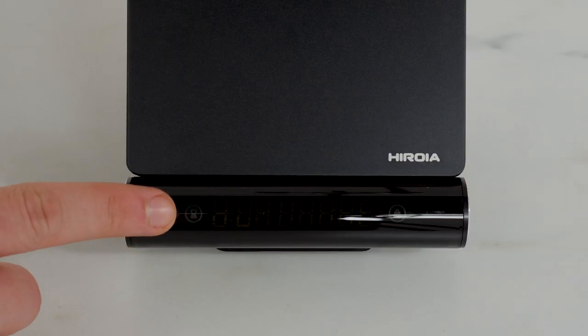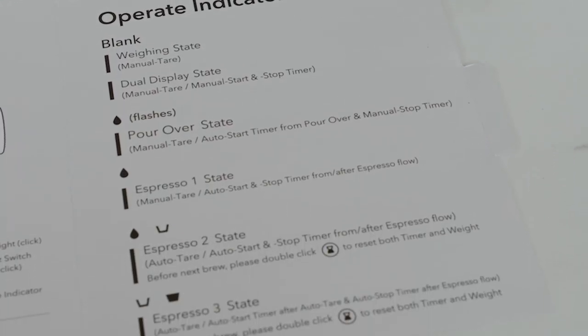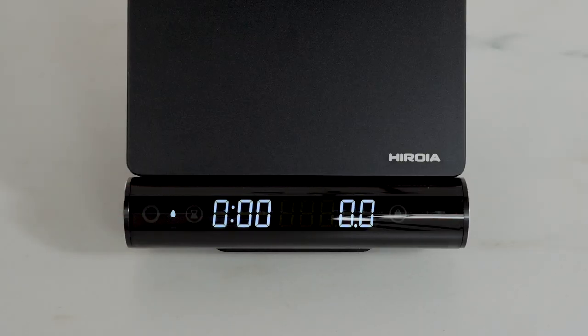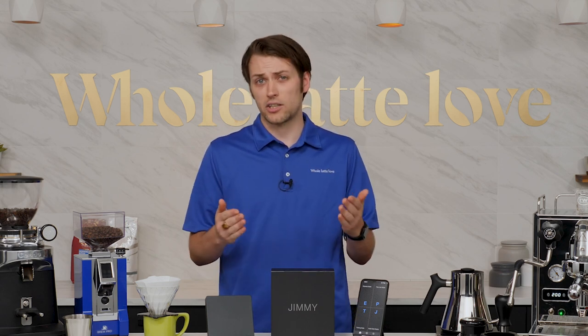The touch display is easy to read and easy to navigate, and any confusion you do have can quickly be clarified via the included quick user guide. The scale offers four modes: pour-over mode and espresso modes 1, 2, and 3,